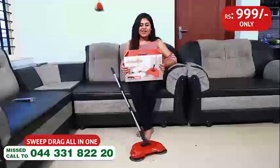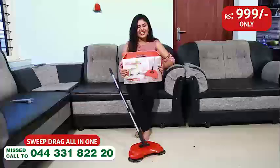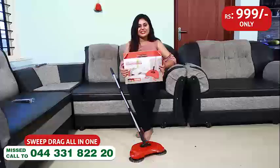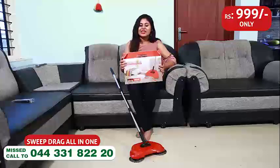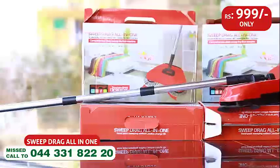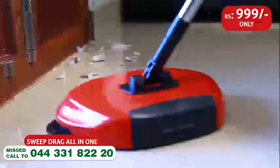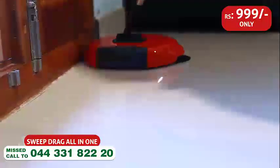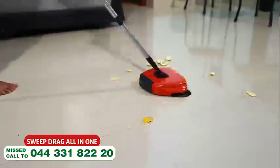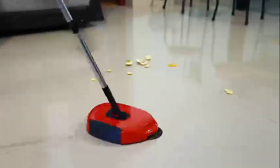This is a Sweep Drag All-in-One. You can write it down. Free home delivery. Don't miss it, Sweep Drag All-in-One. Free home delivery. Give a missed call.